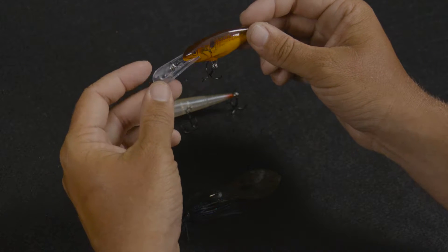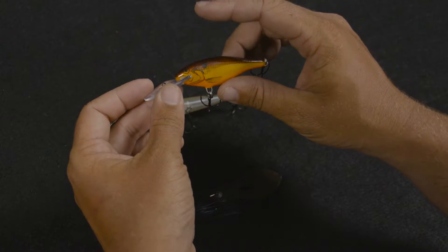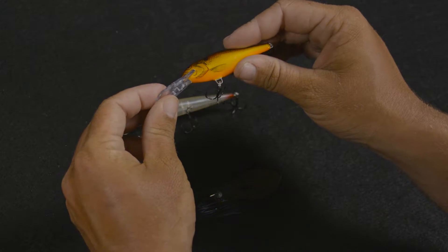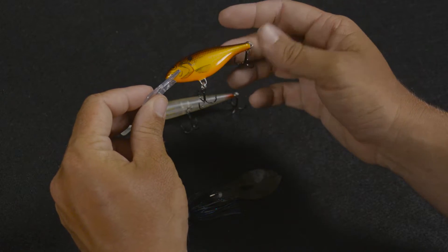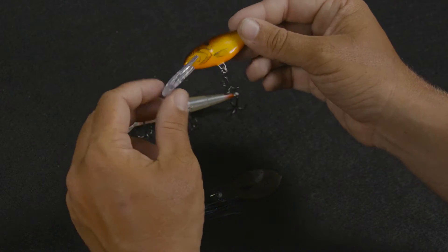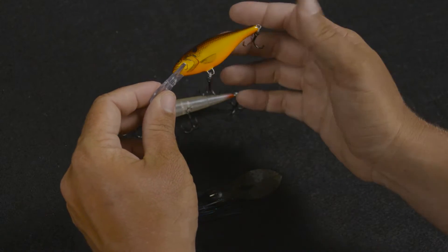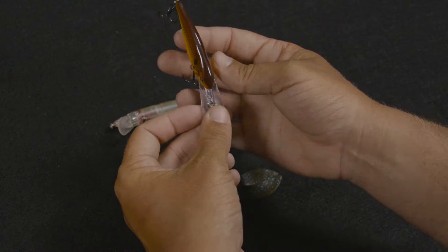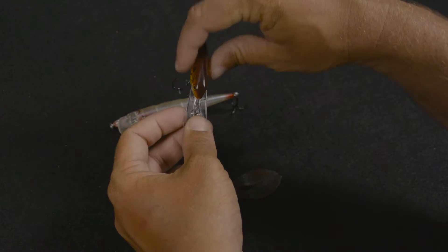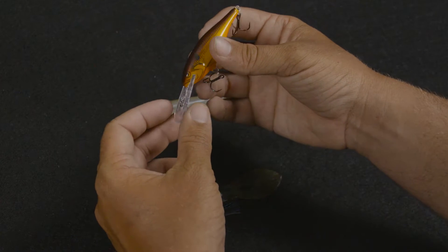Second, I have a shadwrap right here. Now a Rapala shadwrap has been catching bass for years — this thing has caught literally probably a million bass in as long as it's been around. This bait is probably one of my very favorite wintertime baits, especially if you fish a lake that has a lot of crawdads in it. That brown back with those orange sides really imitates a crawdad as it's rooting around down in the rocks and gravel.